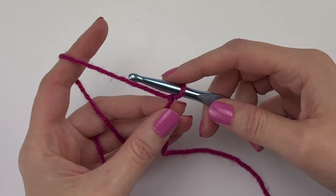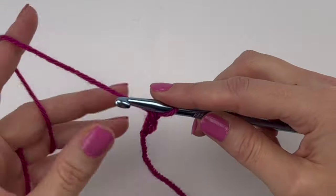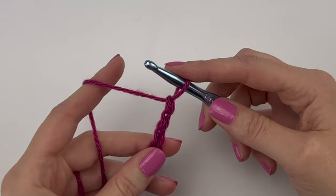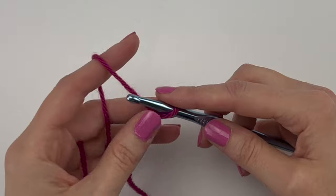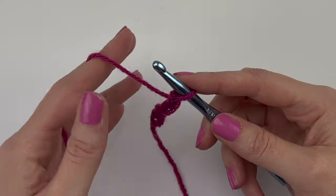To make a scarf approximately seven inches wide, we're going to chain 21 — and you're welcome to chain however many you'd like, as long as it's an odd number in multiples of two plus one. Go ahead and make your 21 chains. For this video I'm just going to make a small swatch, but come back when you have your starting chains and we'll do row one together.